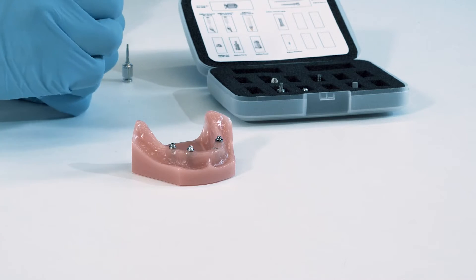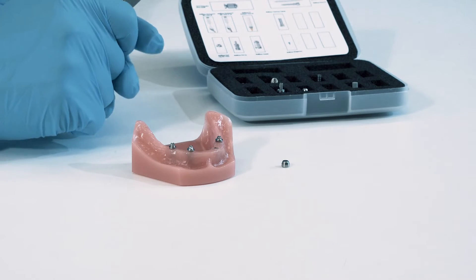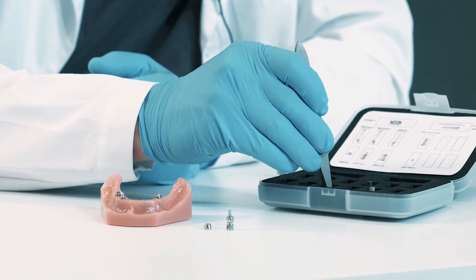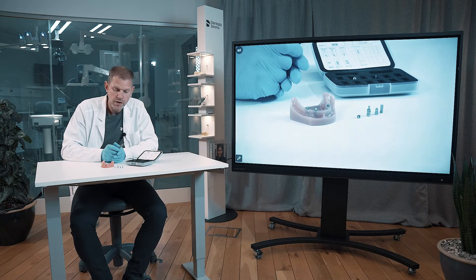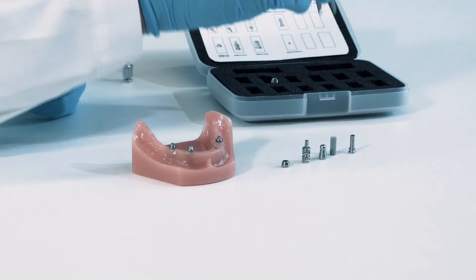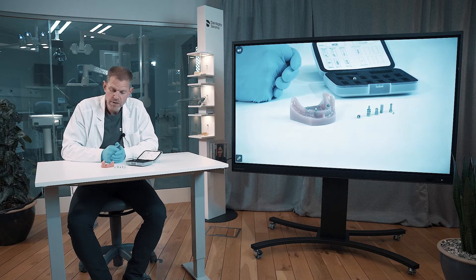Abutments are in the model and then you have many possibilities to try whatever component you like. For example, the healing cap placed right after abutment installation to protect the abutment during the healing. We have a range of different impression components: the pickup, the transfer, and the Ioflow-S. The first two are for conventional impression taking, while the last one, the Ioflow-S, is for digital impression taking scanning. And finally, we also have this temporary titanium cylinder that goes together with this bridge screw in blue. That is the options you have and how they fit onto these multi-base abutments.